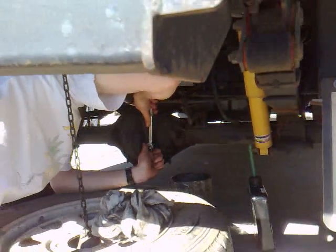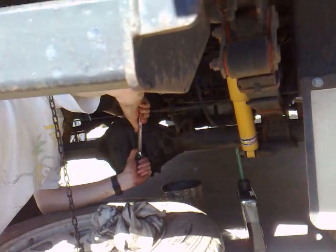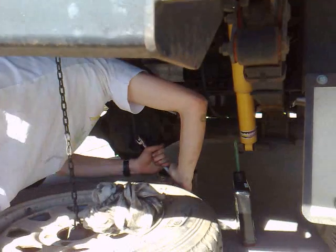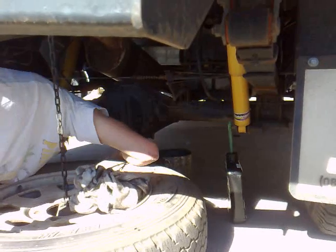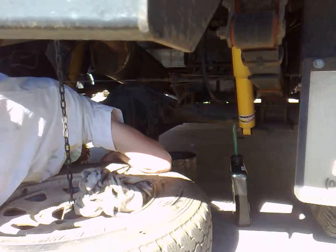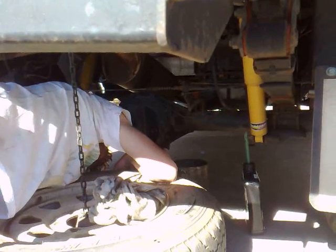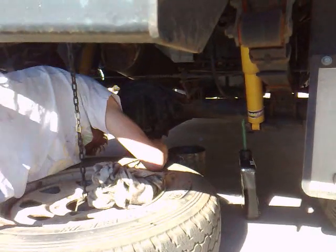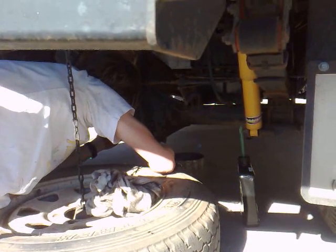Once you fill it up with the new oil, just put your plug back in and you're done. It does take quite a while to put the new diff oil in — it'll probably take about 10 minutes or so, just holding it. It's a bit of a boring process, but you'll get there eventually. That's how you change the oil in your rear differential — or any differential really. See you later.